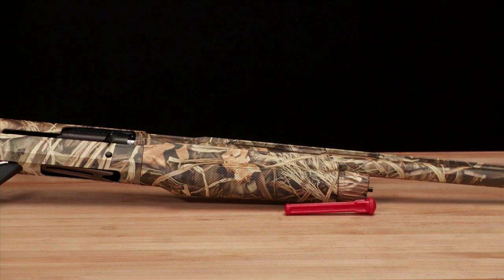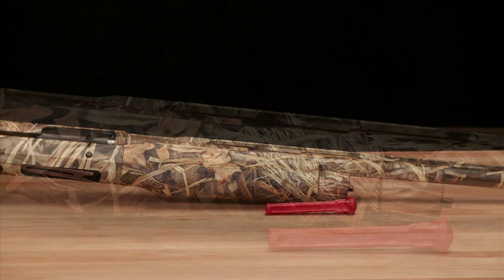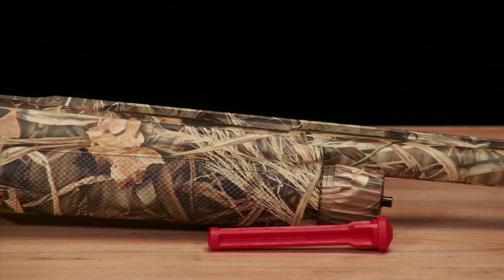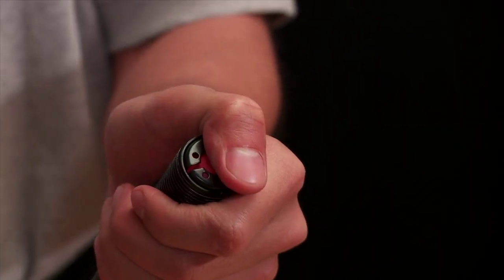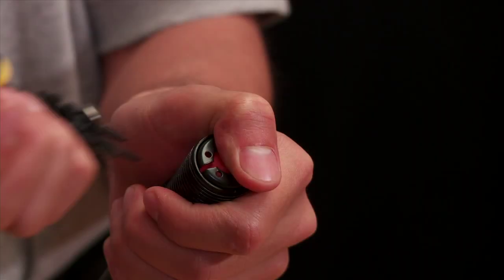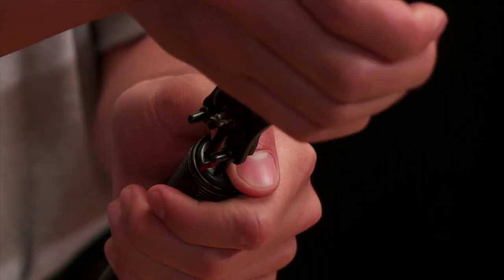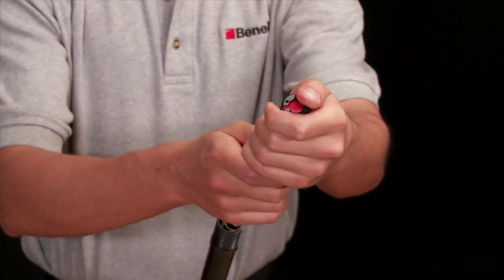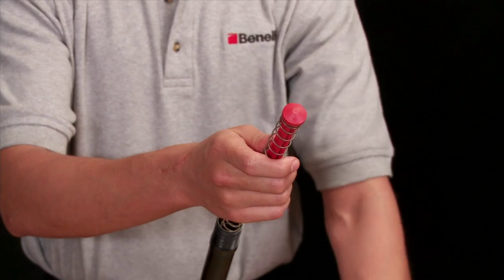To comply with various game laws that limit shell capacity, Benelli shotguns come from the factory with their limiter plugs in place. Removing this plug will increase the shell capacity of your shotgun, but may not comply with local regulations for hunting purposes. Always check your local game and hunting regulations before heading out into the field.